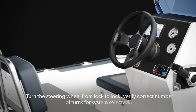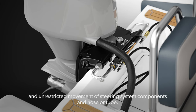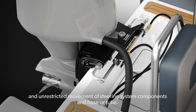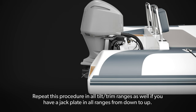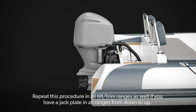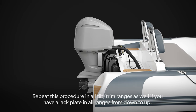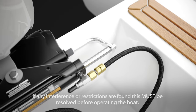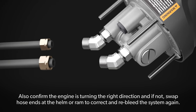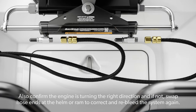System check: Turn the steering wheel from lock to lock. Verify the correct number of turns for the system selected and unrestricted movement of steering system components and hose or tube. Repeat this procedure in all tilt trim ranges, and if you have a jack plate, in all ranges from down to up. If any interference or restrictions are found, this must be resolved before operating the boat. Also confirm the engine is turning the correct direction; if not, swap hose ends at the helm or ram to correct and re-bleed the system.